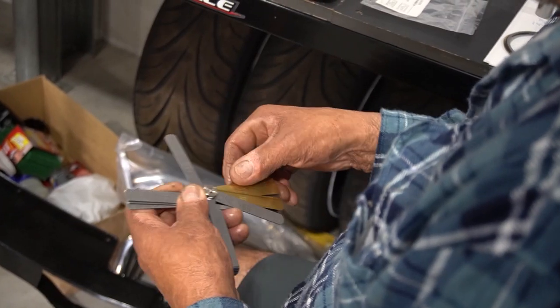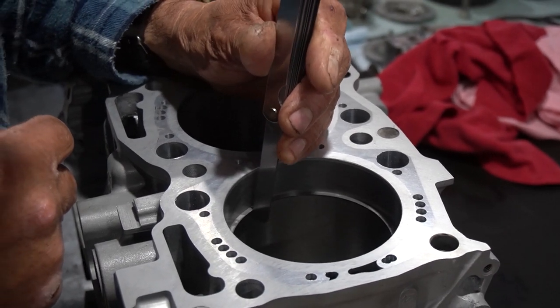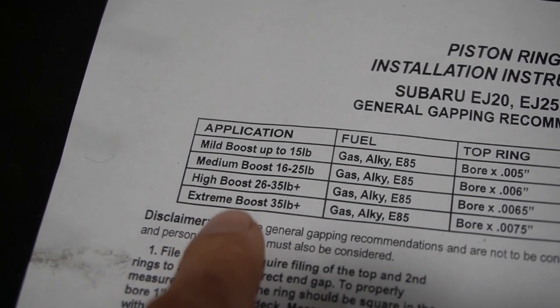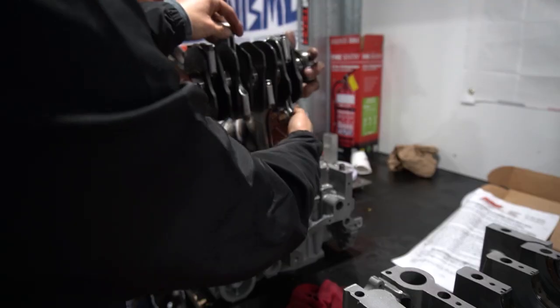All right, we are back. This is part two of the EJ257 build for the WRX GC8. If you haven't seen part one, go watch it. It's pretty detailed — actually very detailed — literally assembling a motor on a workbench in your backyard. That's exactly what happened, how this happened. It was pretty cool.